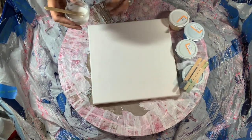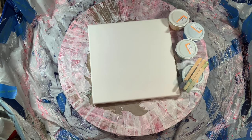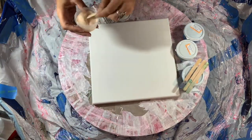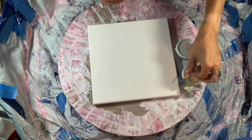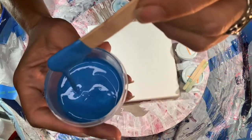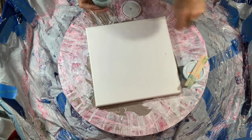Next up is iridescent pearl fine by Golden — a beautiful shimmery white. Then I have pearl violet by Amsterdam; not really a color visually just yet, but when you see it in the painting it'll give a pearly violet sheen. This one here is pearl ocean blue by Arteza — beautiful — and then pearl glacier blue by Arteza.